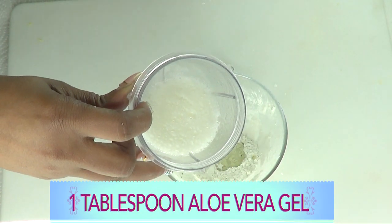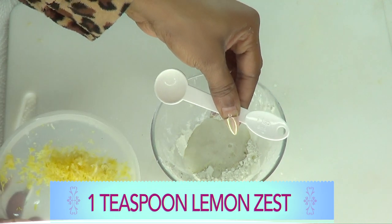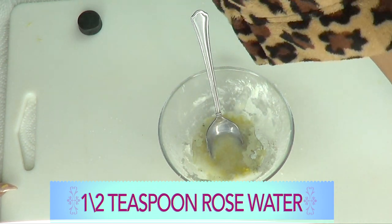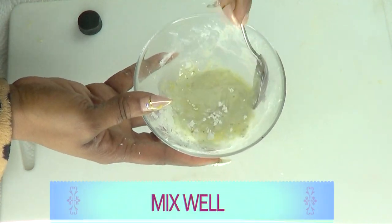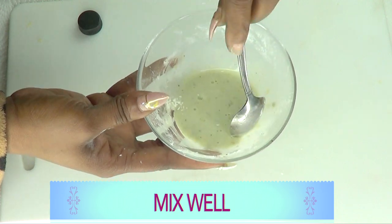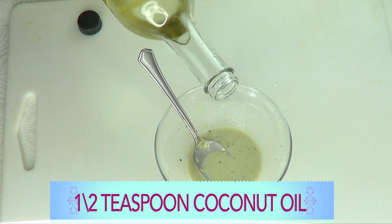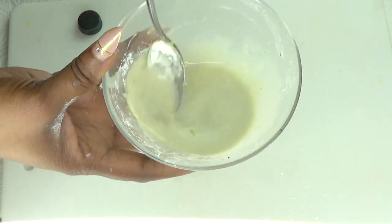Add one tablespoon (15 ml) of aloe vera gel, one teaspoon (5 ml) of lemon zest, and about half a teaspoon (2.5 ml) of rose water. Blend this all together. The cornstarch is going to thicken up somewhat — when you start mixing it may look a little watery, but that's okay, just blend it well. For coconut oil, use half a teaspoon (2.5 ml) — just a little touch, same for whichever oil you're using.